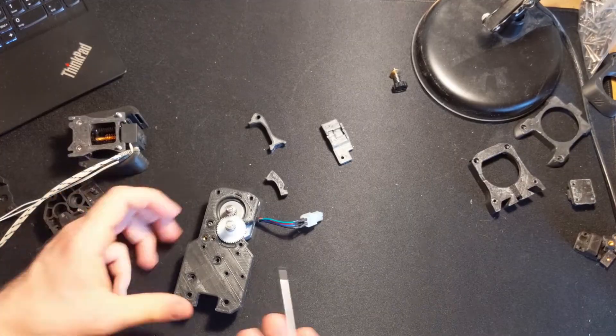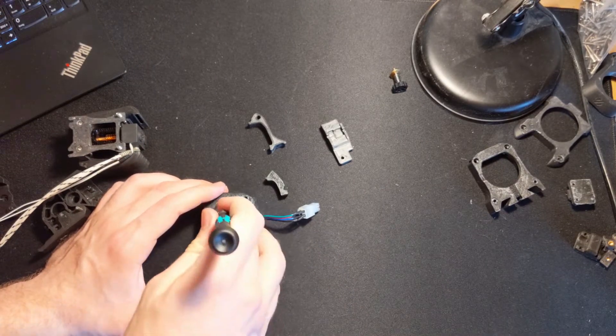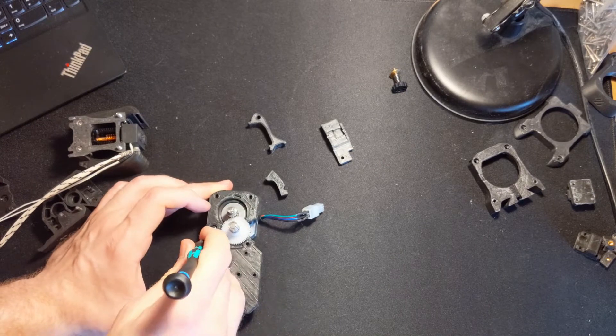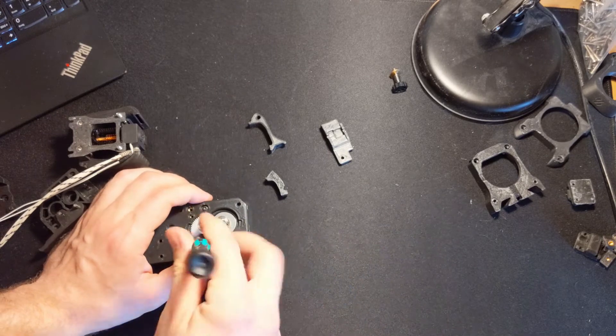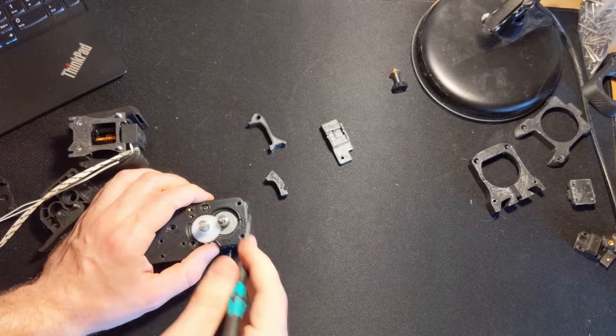Now when you are at this step it is important to properly adjust the distance between these two gears. You can loosen this screw and slide the motor up and down. They should mesh but not rub against each other.